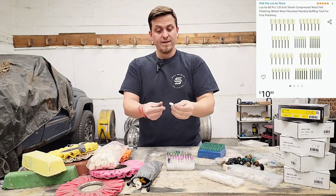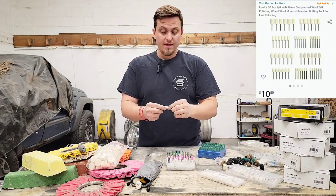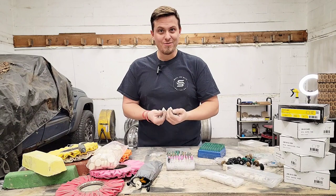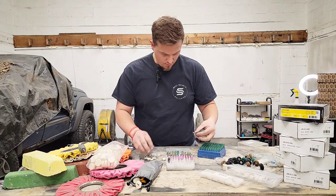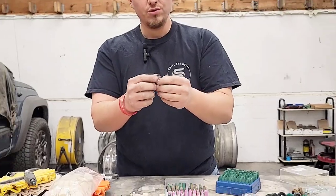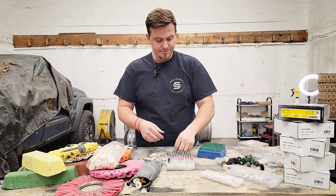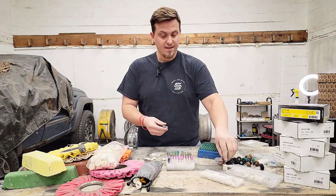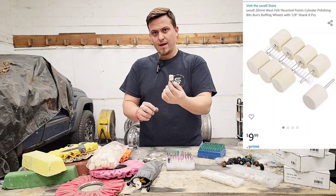These mounted point felts are much stiffer and mounted directly to the shaft when you get them. This is nice because they hold up longer and you can run them at a bit higher speed. They're not supposed to go over 15,000 RPM, though I run them at 20–25K, which does break them down faster. If you run them too hot, they'll get an orange-brown burn in the center and blow apart on the edge. This one started as a 12 or 14 millimeter mounted felt drum.